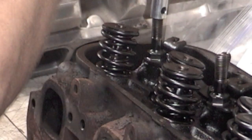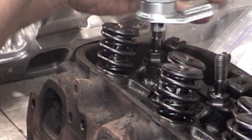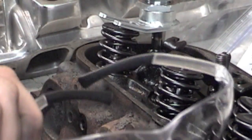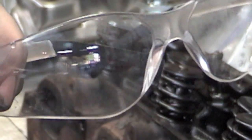Just thread this on. You only got one set of eyeballs, so wear your safety glasses. If the spring shoots out and hits you in the eyeball, you're done. So wear your safety glasses.